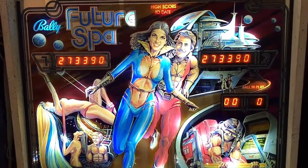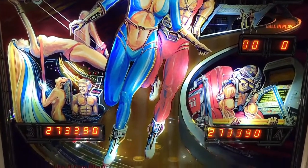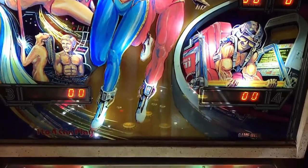Hi, this is Nathan, your Neighborhood Arcade and Pinball Talk Guy. We're going to be reviewing Future Spa by Bally Pinball today at Rec Bar in Louisville, Kentucky.